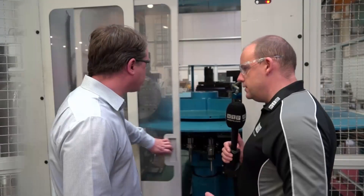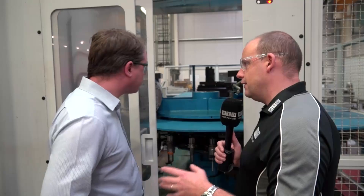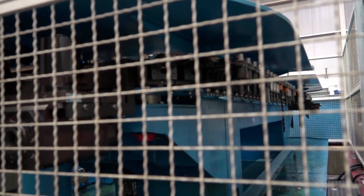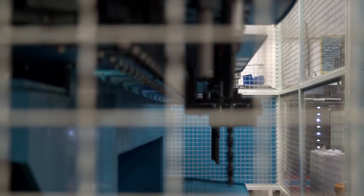Coming back to this machine, I want to look at that tool changer — where all the tooling is stored. Just tell us what we have in here and how many tools there are. This machine was specified with around about 120 tools. The magazine is a combination of Capto C6 and Capto C8. C6 tooling is used for some of the attachments; C8 tooling is used for more of the turning attachments where we require a bit more stability.